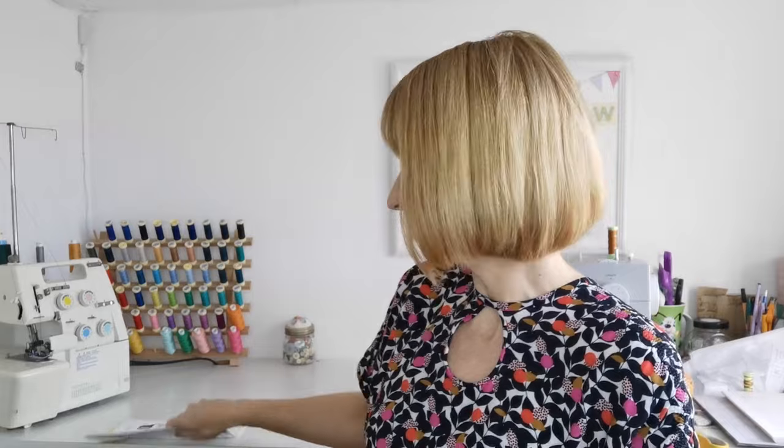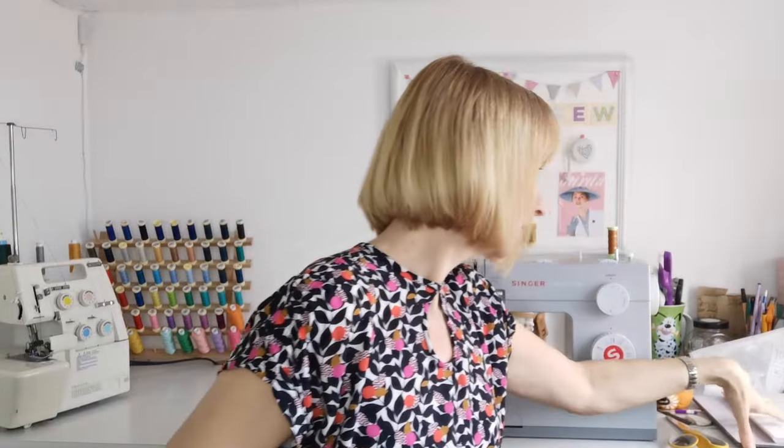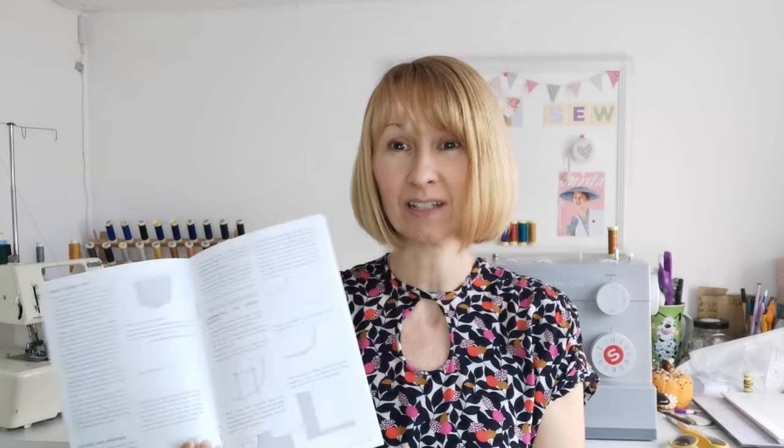It's a really easy process to make these jeans because with the pattern you get this little instruction booklet. Rather than the most basic instructions you get with a standard pattern, this book goes through everything step by step. I make a lot of clothes so I'm used to basic instructions anyway, but having something like this makes it a fun and relaxing make. If you've not made jeans before, this might be the one for you.